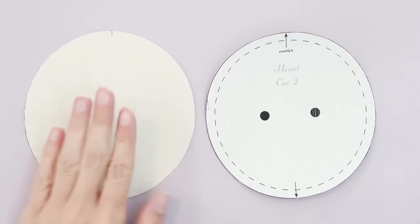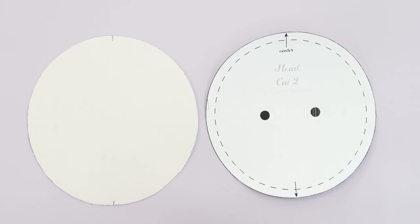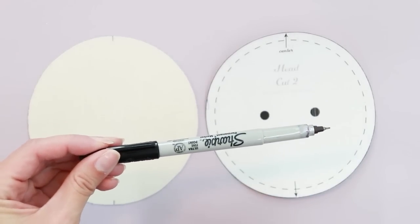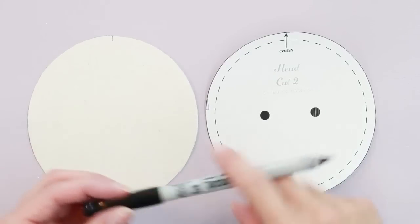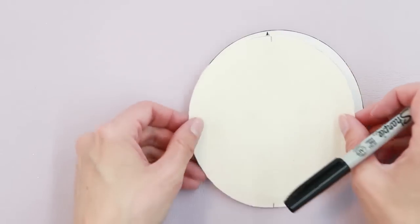Up next, I'm going to work on the face and add the eyes to my doll. You don't have to do this now — you can do it when your doll is complete if you prefer, but I like to do it in advance. This is best done with fabric paint. If you have black fabric paint, that's a great way to add the eyes. I'm currently out of black fabric paint, so I'm going to use a Sharpie, which works pretty well. Just make sure you test your fabric first, because sometimes Sharpies can bleed and you don't want that on your final project.